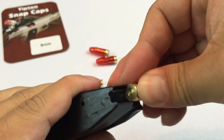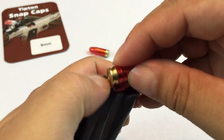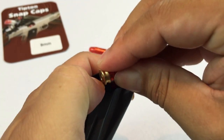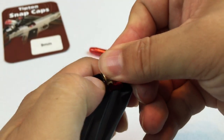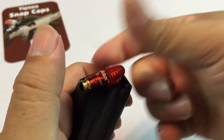What you can do is load them just like you would any round. This is my first time taking a look at them, and they only come with five. You could do some creative things with snap caps. I like that they're brightly colored too, so that you wouldn't get these confused with real ammo.